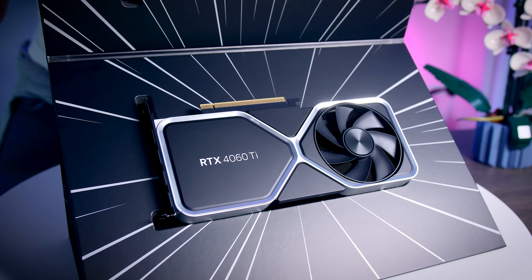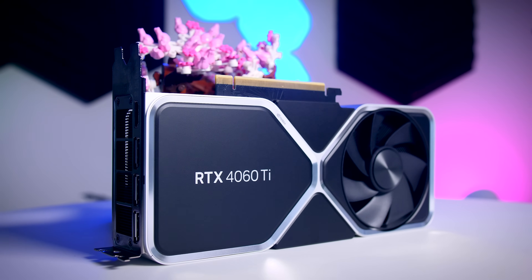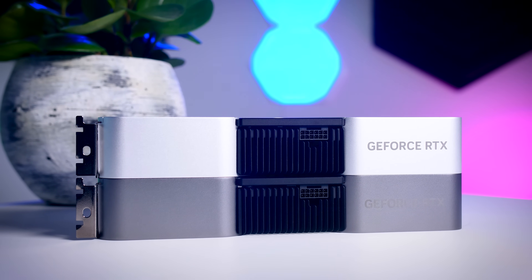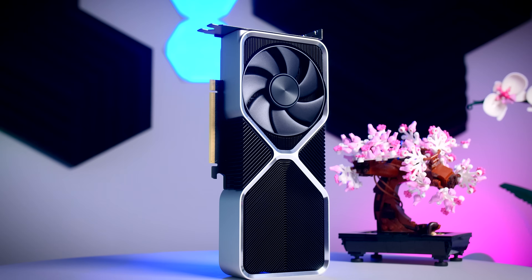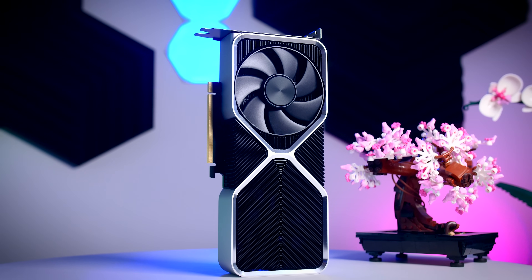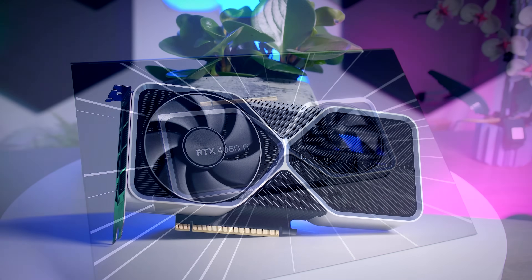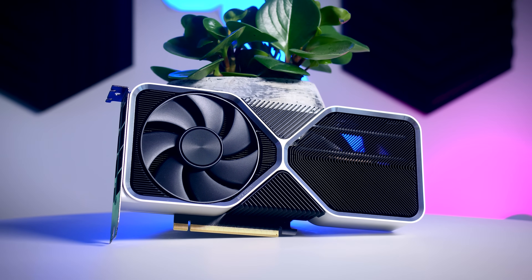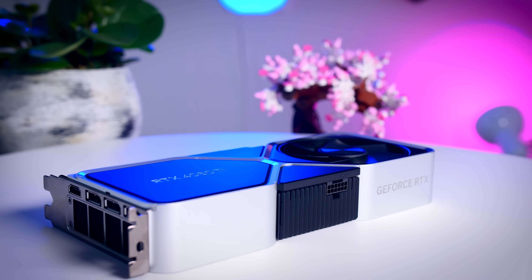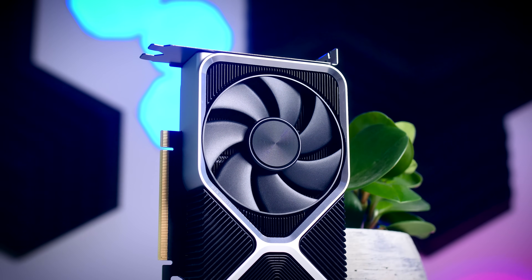The NVIDIA Founders Edition is one of the best-looking cards in my opinion. It is a two-slot, 24-centimeter-long card, very similar to the RTX 4070 but with a lighter shade. While the 4080 and 4090 are massive, this size feels reasonable and should be compatible with most cases — though I expect it will be available in very limited quantities. It uses the same 16-pin high power connector as other 4000 series cards, with an adapter to a single 8-pin included.